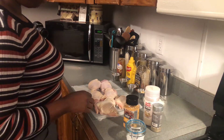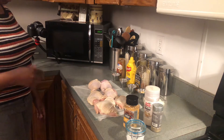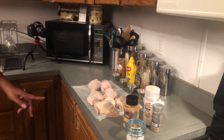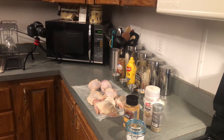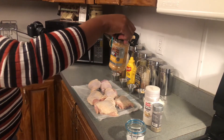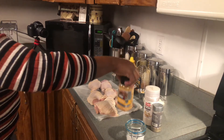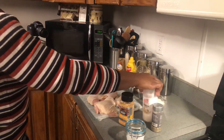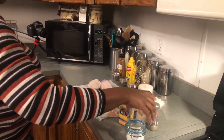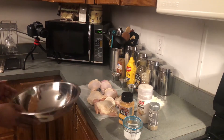I've already cleaned the chicken — soaked it in vinegar salt water and removed the excess. For dry seasoning I'm going to use Weber's Honey Garlic Seasoning Rub, a new seasoning I'm trying out today. I'm going to mix in some onion powder, black pepper, and a little kosher salt as well.